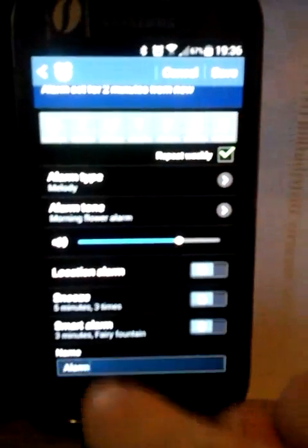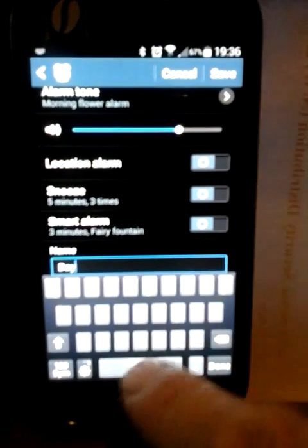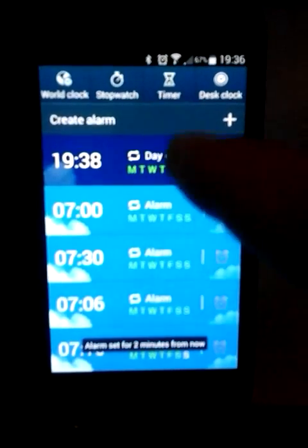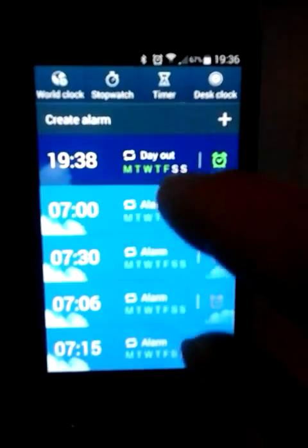We can also rename it. If we want to rename that and click on save, it's now called 'Aout' rather than 'Alarm'. Obviously you can call it whatever you want.